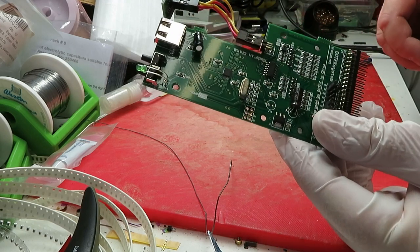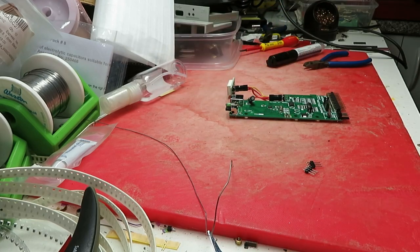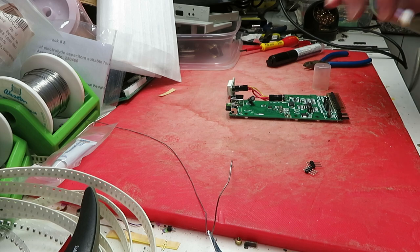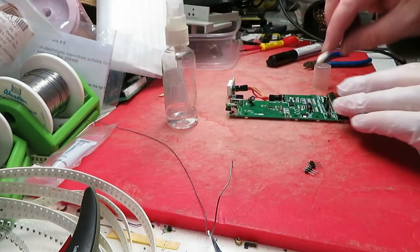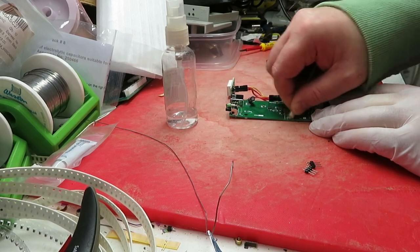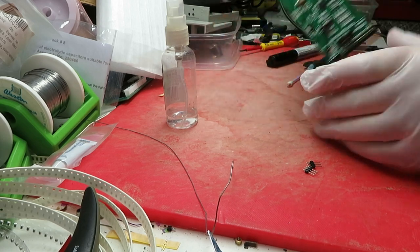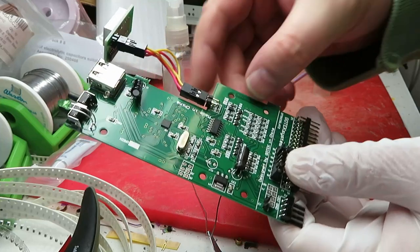That's removed the solder out of those holes. Now, not only does it look bad, but I don't like the shitty solder residue on top. You don't know what type of flux they've used, so clean it off. A little bit of isopropanol alcohol. Don't be afraid to give it a good scrub - you're not going to hurt anything. It's super clean now.